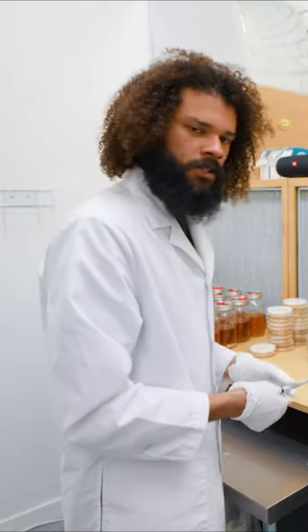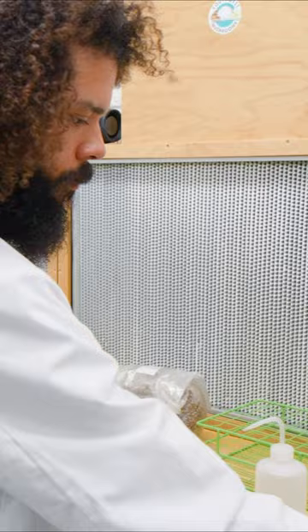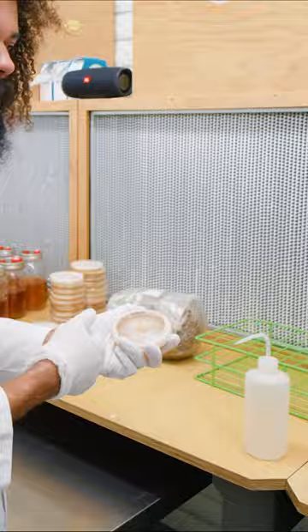We have some pre-sterilized bags of spawn, and we'll be taking some Petri plates and using that to create a bag of spawn. We'll heat our scalpel up again. This is a sorghum grain.